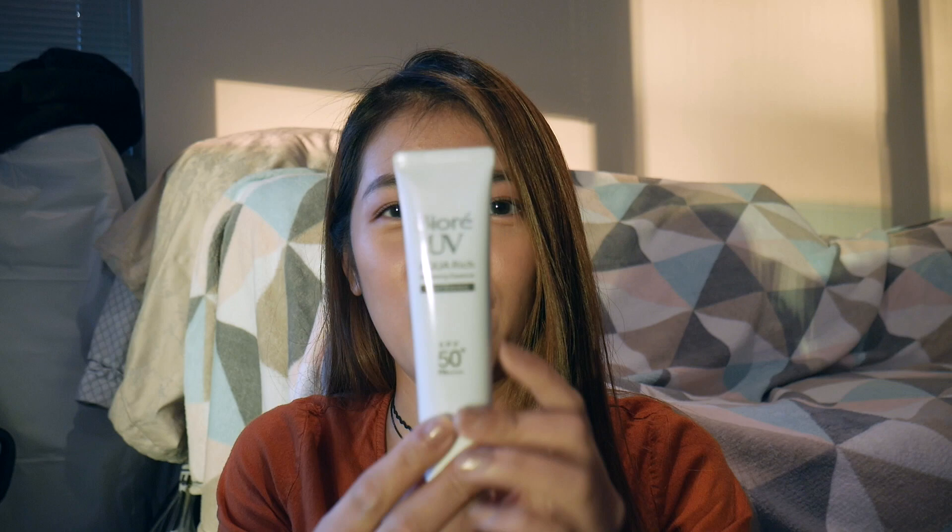Hi guys, take again with me. Today I have a review for you and this is going to be a very exciting one for you who are looking for a very good sunscreen.